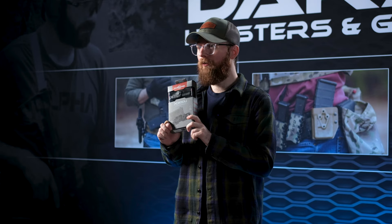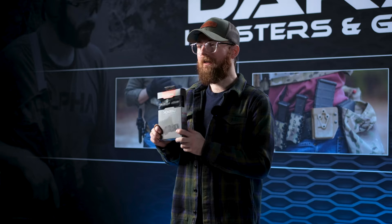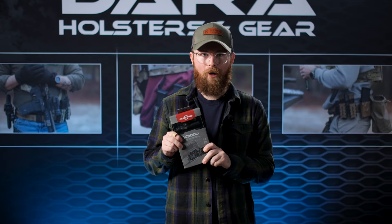This is the X300U-B. Just a quick note: we don't currently support the X200s or the X400s. We do have limited compatibility with the X300A. Give us a shout for any specific questions on your Surefire model.